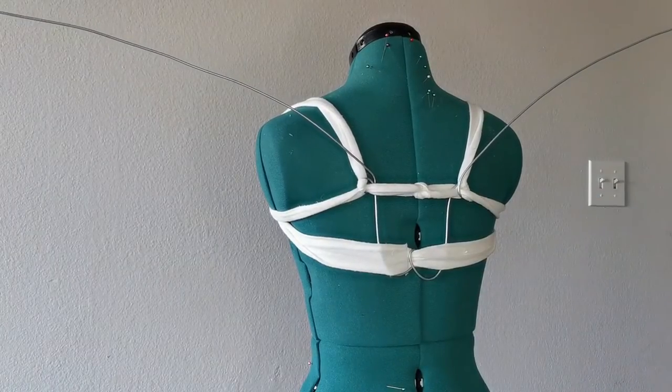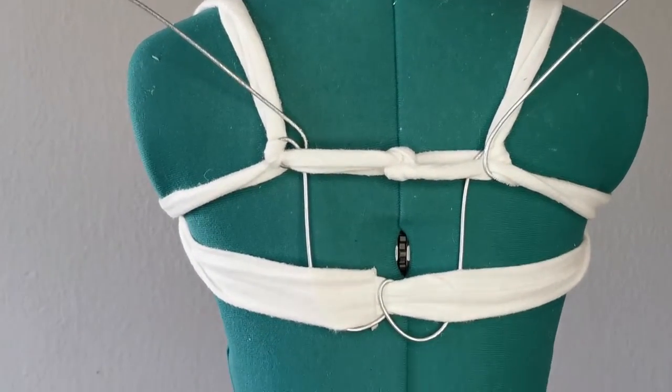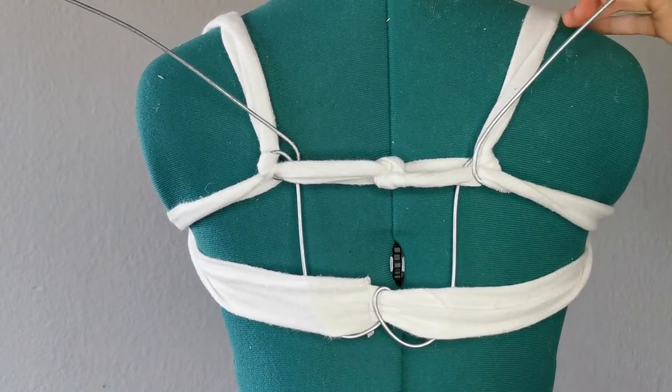Starting out with the base, it's quite simple — just some fabric tied into a harness and then attached to a long piece of garden wire. You can see here I've got the wire twisted around the fabric and have a good amount of the wire going down the back for support.